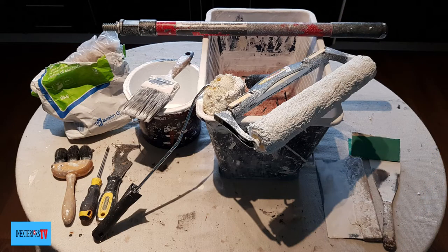Hi, Steven here from In-Exterior Painters and Decorators, and you're watching In-Exterior TV. In this video I'm going to be prepping and painting a ceiling that's got cracks and screw pops. The materials and tools used for this task are a roller, a corner roller, a roller bucket, paintbrush, paint kettle, Gyproc Easy Fill 60, a filling knife, corkboard, a multi-tool scraper, a Phillips screwdriver, a dust brush, Johnson's white matte emulsion Cover Matte Plus, and a roller pole.